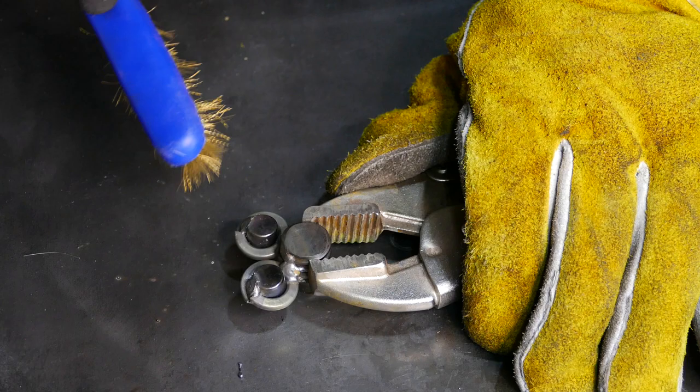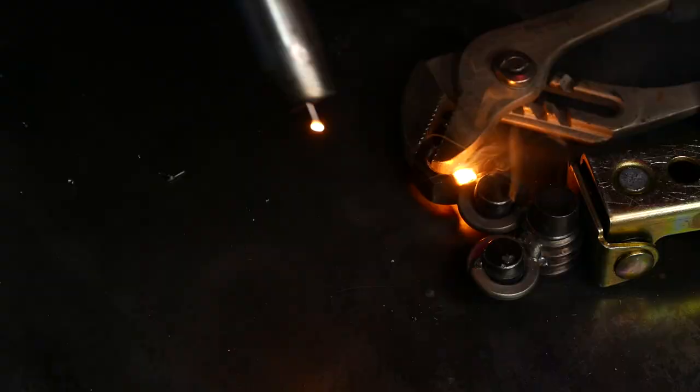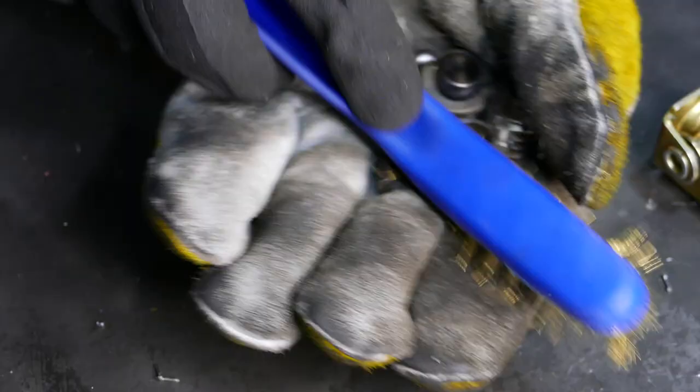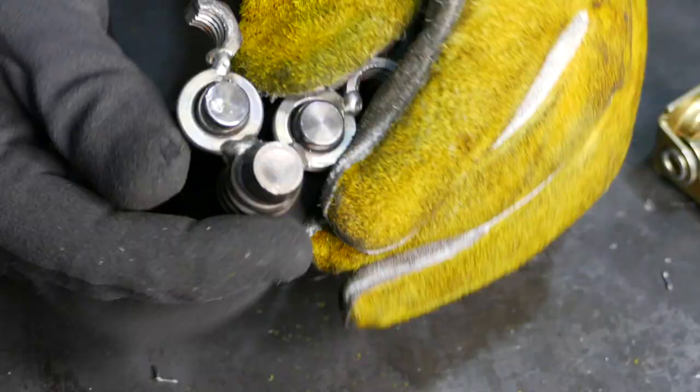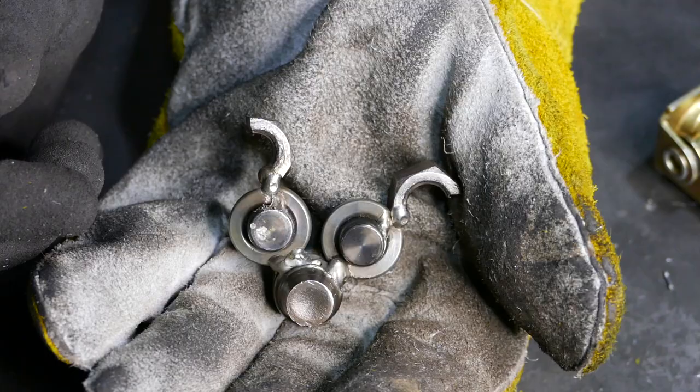Alright guys, it's time to weld the ears, which is half of a nut — that's one, and the other one. I didn't plan to make those ears offset like that, but I kind of like it — like one ear is standing and one is halfway down.